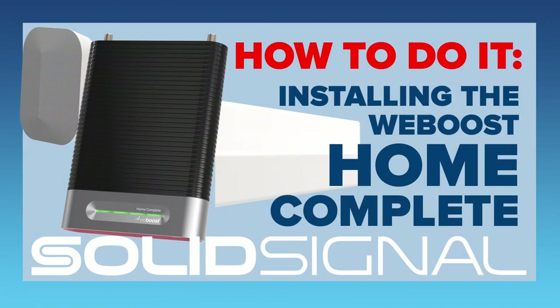SolidSignal shows you how to do it. Today we're looking at WeBoost's Home Complete cell booster system. When I looked at the install guide, I have to say I didn't 100% agree with it. I think you'll get good results if you follow their installation guide, but I think you'll get better ones if you watch this video.